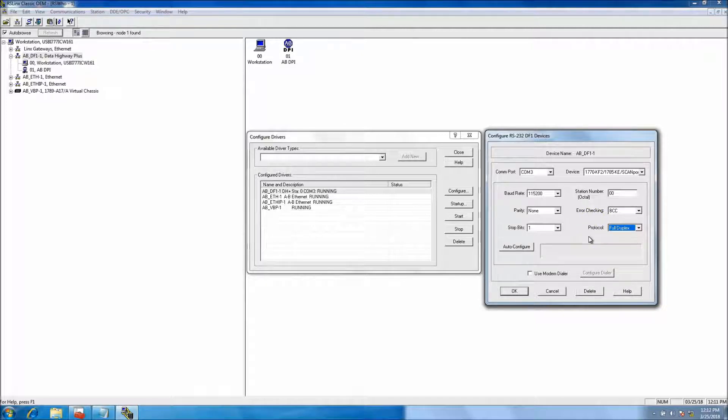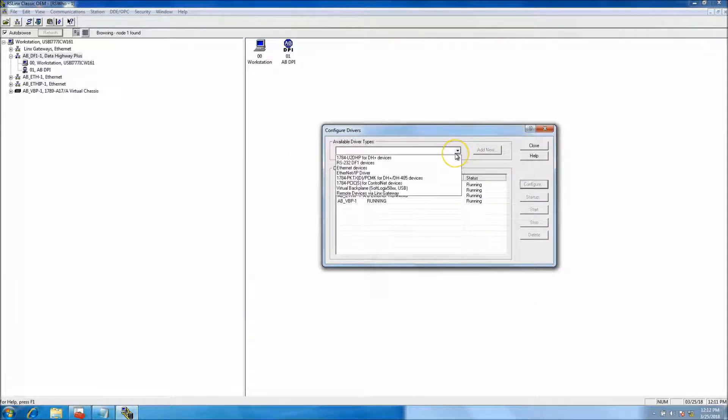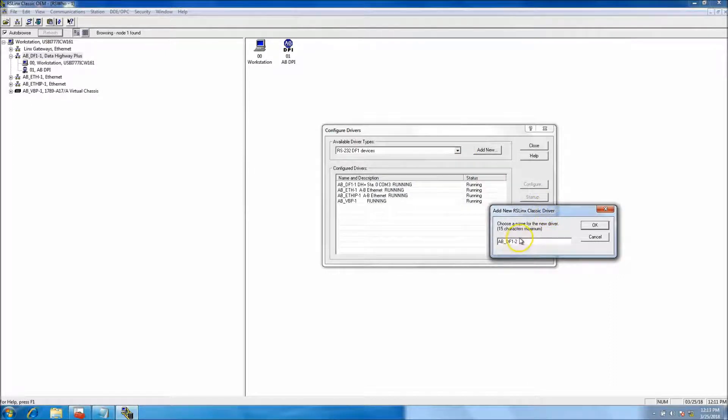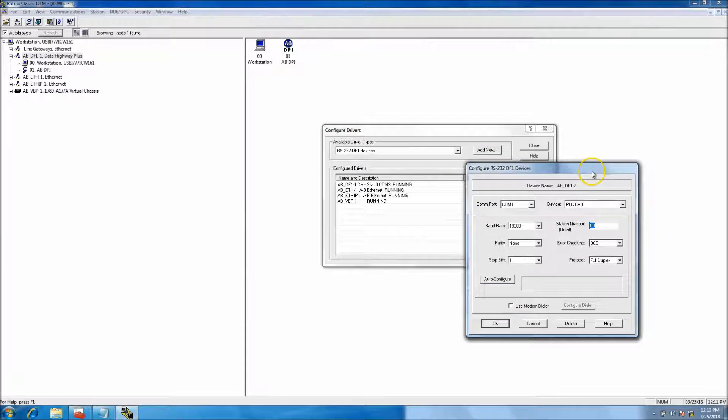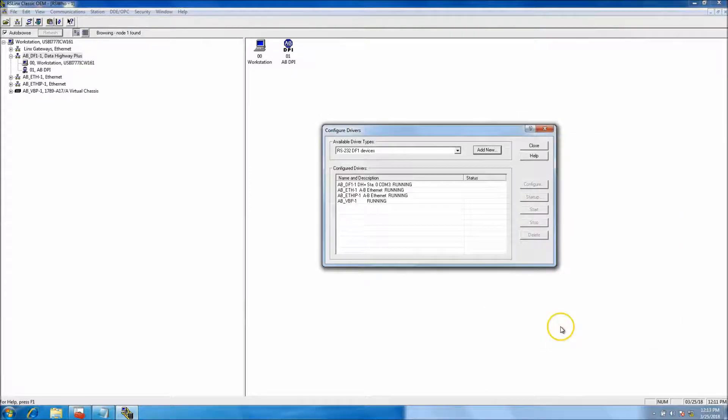Let's make another driver instance so you can see how that works. You come down and select RS-232 DF1 driver — this would be a second instance. Click that, make it, then go to COM 3, change it to scan port, change it to the maximum baud rate. Everything else defaults to zero. You can change your station number if you want; don't click auto config, then just hit OK.